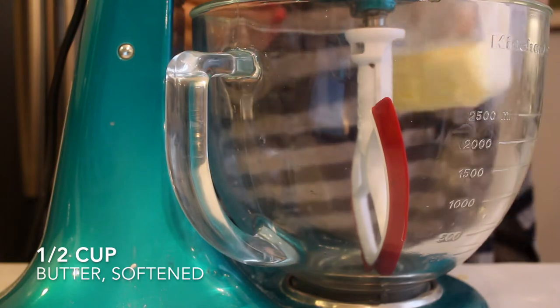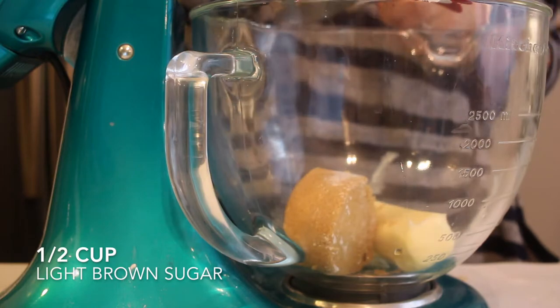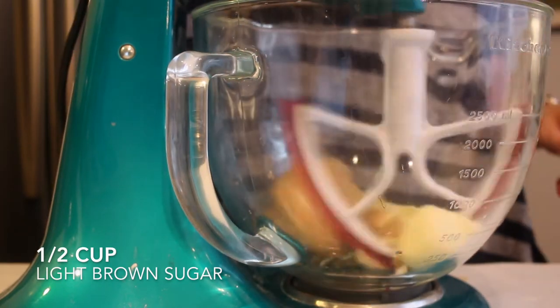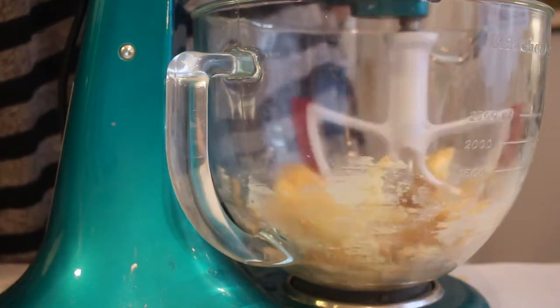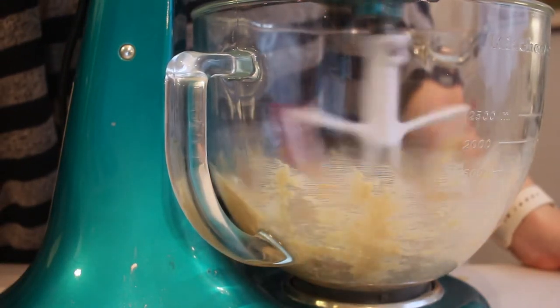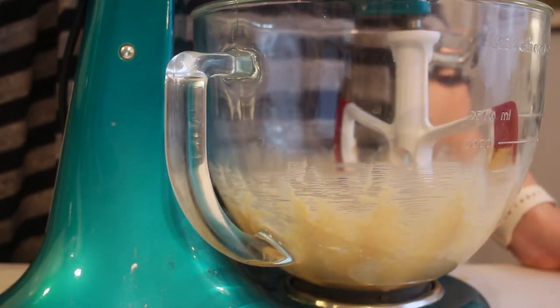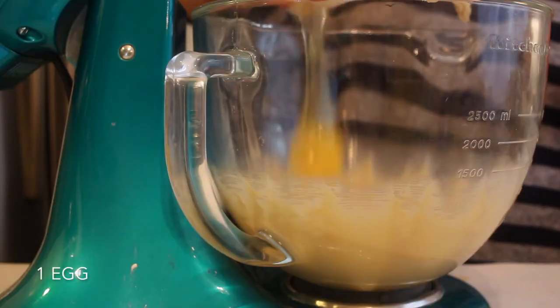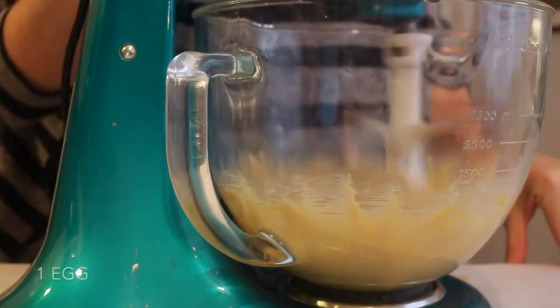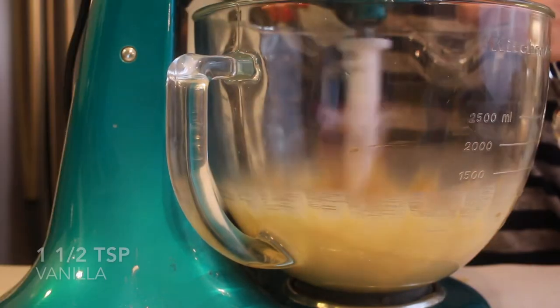Starting off our cupcake recipe, I'm just going to be creaming together one stick of softened butter along with a half a cup of light brown sugar. You'll just want to mix those together until they form a light and fluffy consistency. Something very different than my other recipes, I am just adding one egg to this and then I'm going to mix that all together until that's fully incorporated.